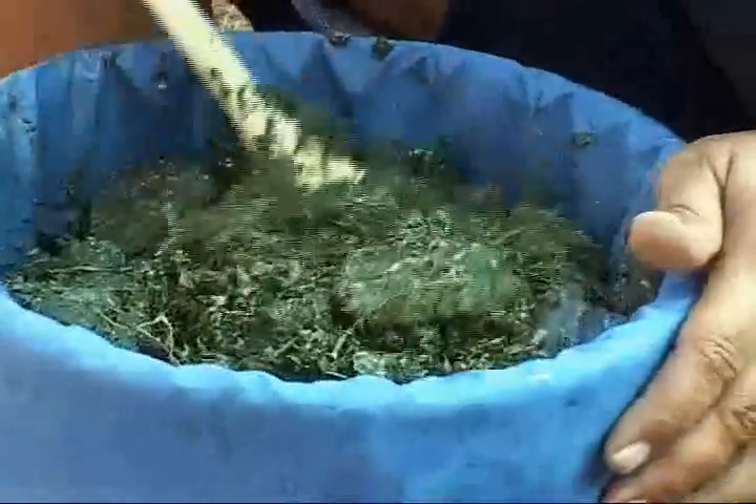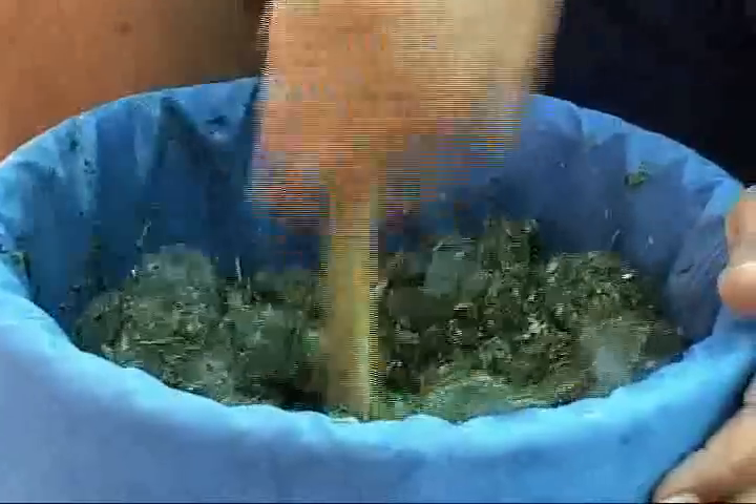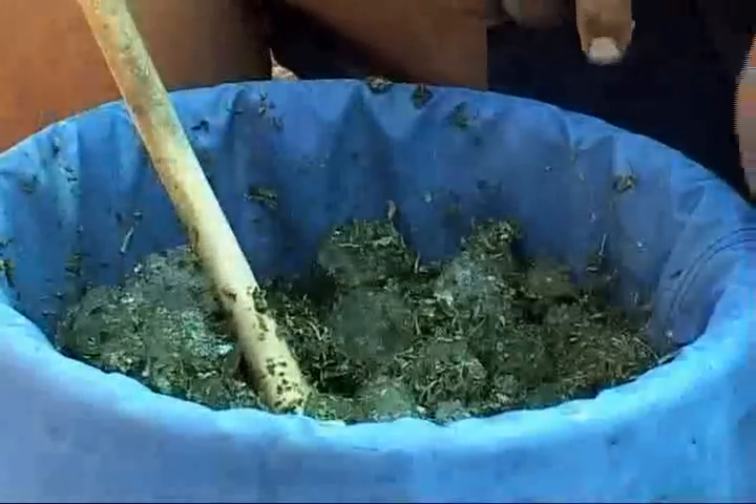Is this just leaf or is it buds? It's a mix. The mash down here is pretty much a mix of all the leaves and stuff that they trim off, and all the unsellable buds.